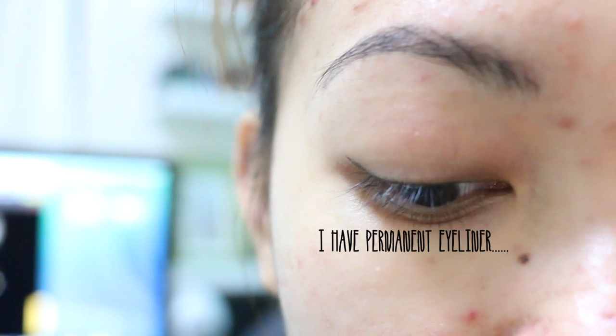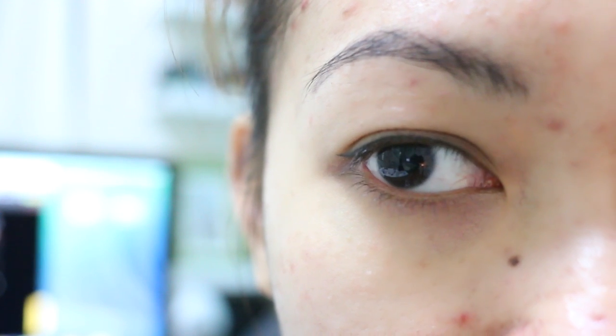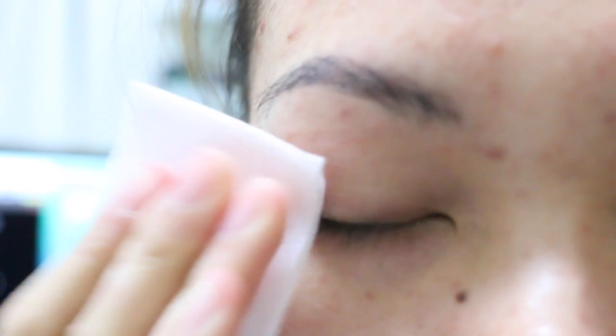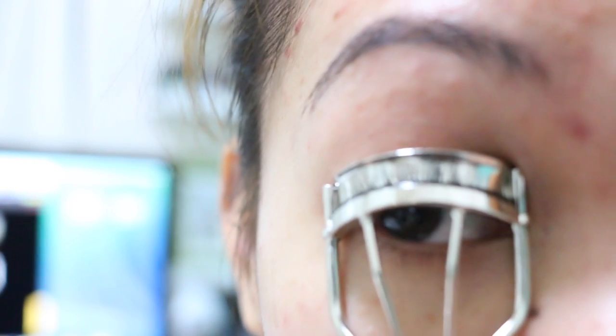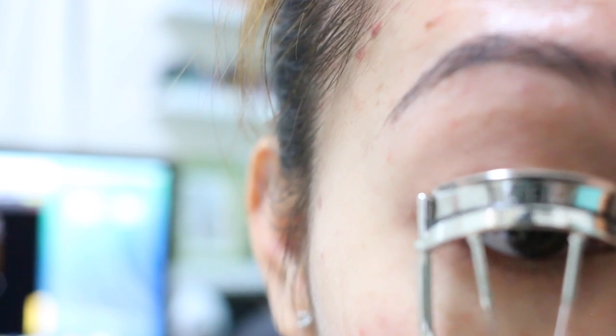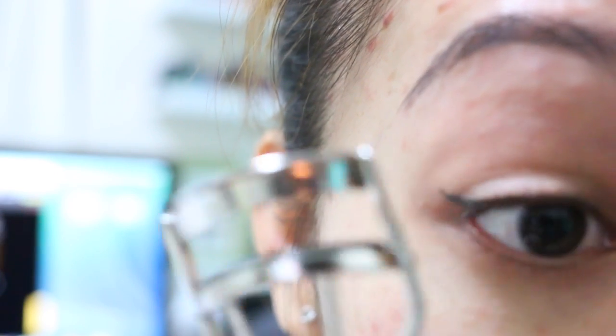So if you look at my lashes, they are pretty straight, no life whatsoever. I do have pretty long lashes, but they're just limp and sad. To start off, I'm going to clean my eye really well. You don't want any oils around your eye while you're doing this. Now because my lashes are stick straight, it's really hard to perm your lashes, so the best way to do this is to actually pre-curl your lashes and just curl it as you normally would.